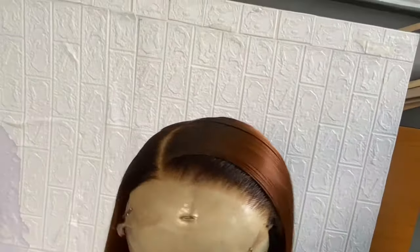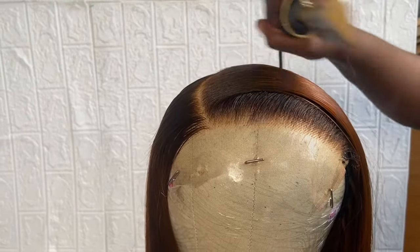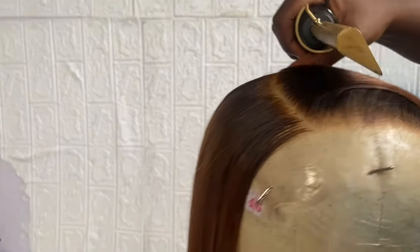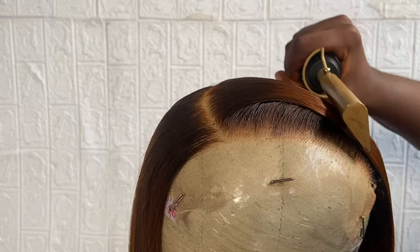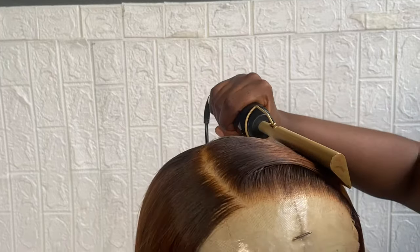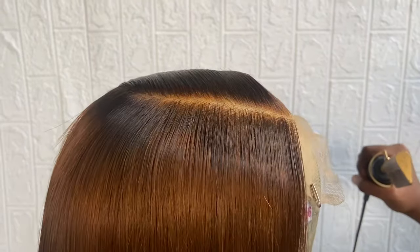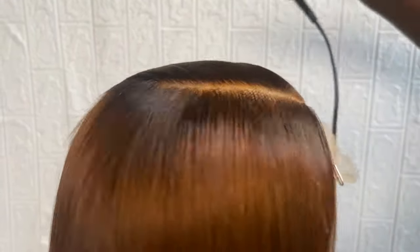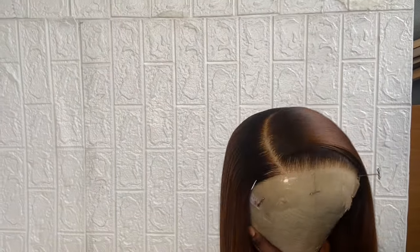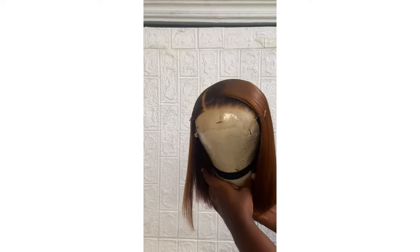If you're a beginner, I would advise you to practice and practice — this is achievable, you will get it right one day. Just practice with your closure. Please let me know if this video was helpful, and if you tried this method as well — leave me a comment. At this point, we're done with the closure styling. This is just extra finishing — you need to look at it very well to know where to touch up. And we're done. This was so beautiful! Comment down below if you love this. Don't forget to like, share, and subscribe, and I'll see you in my next video. Thanks for watching.